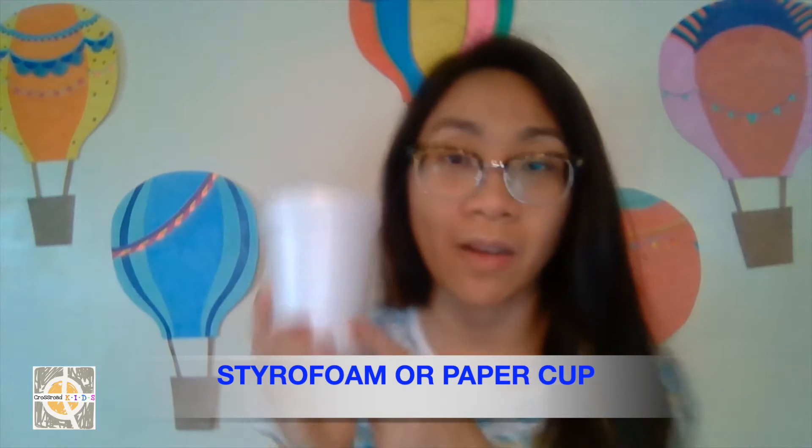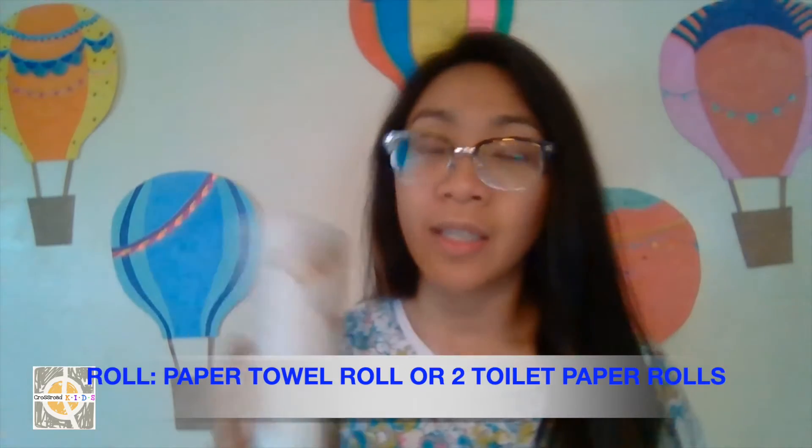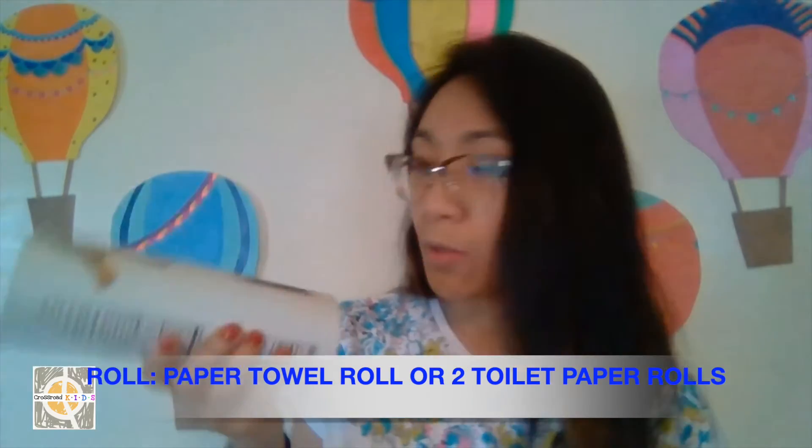There are two parts to our horn. The top part is a cup — I'm using a styrofoam cup. I'd suggest using this or a paper cup because you'll need to make a hole on the bottom, and it's easier to cut a hole in a styrofoam or paper cup. Then there's a roll — it could be any roll. This was an old cookie roll I had, but you could use a paper towel roll or connect two toilet paper rolls together with tape.